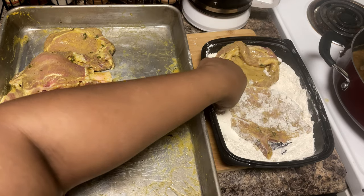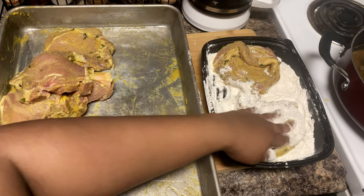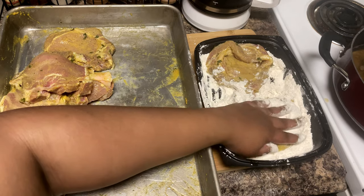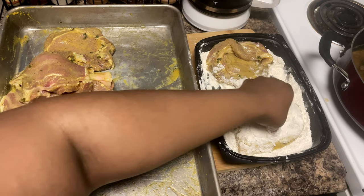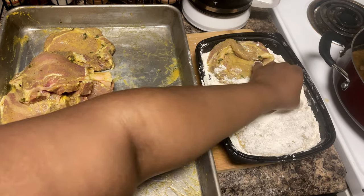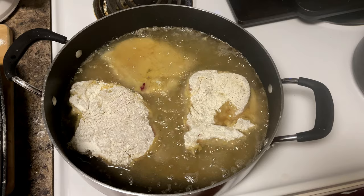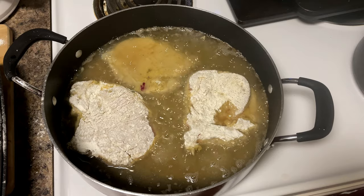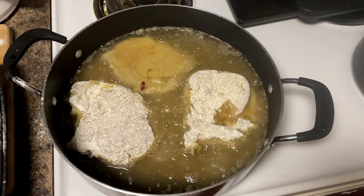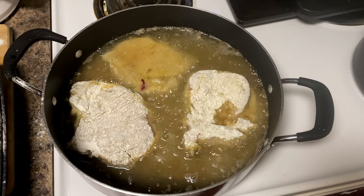Don't make a mess with your flour — try to make less of a mess so whoever has to wash the dishes doesn't have too much to do. I'm going to do about three pork chops at a time just to make sure they fry comfortably. You don't want to overcrowd the pan because that's going to bring your temperature down, so just fit as many as you can without overcrowding.